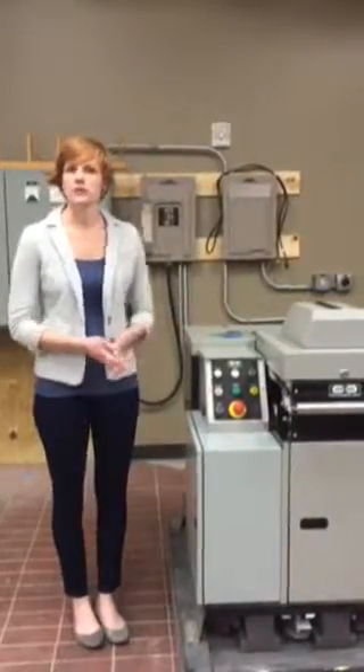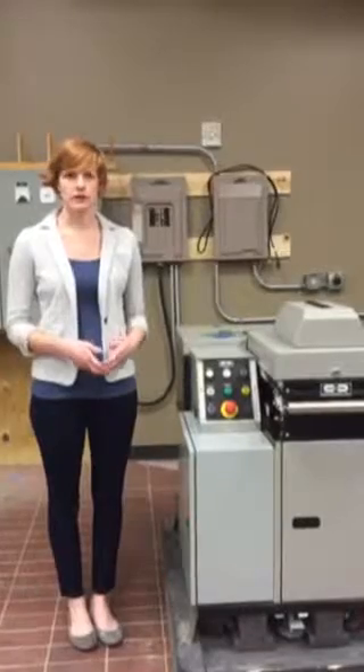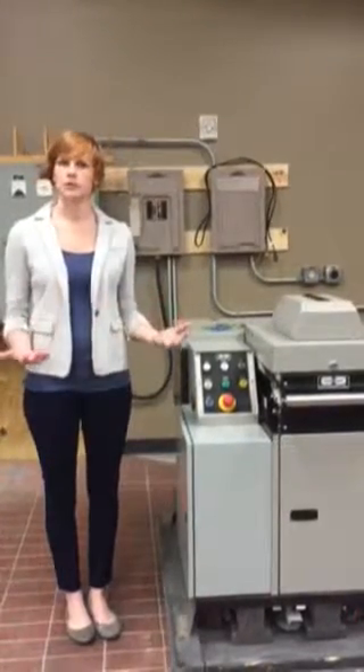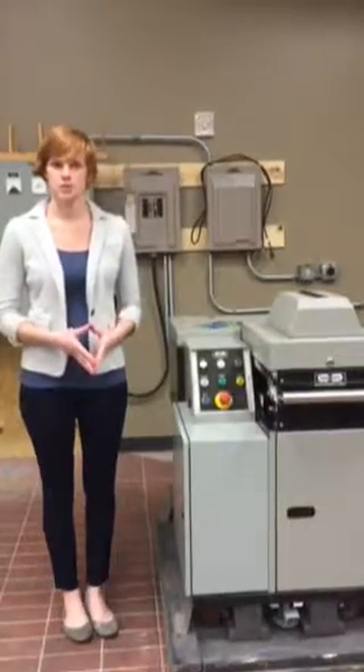This is the Data Security Incorporated Solid State Media Disintegrator, called the SSMD 2mm. We're going to give you some simple operating instructions regarding this machine.